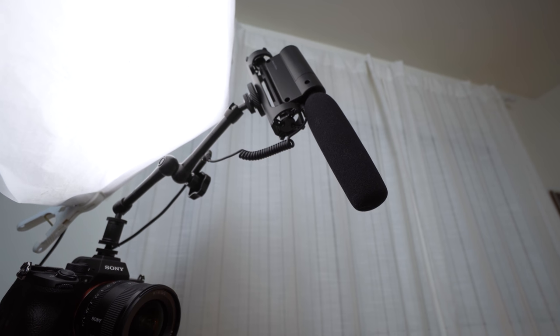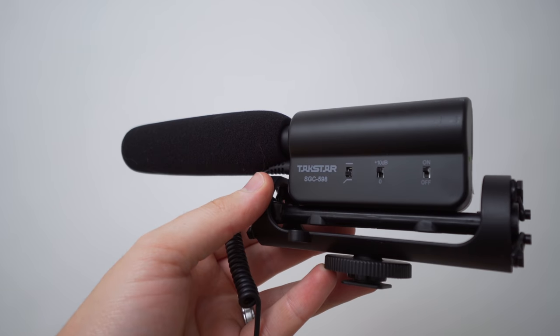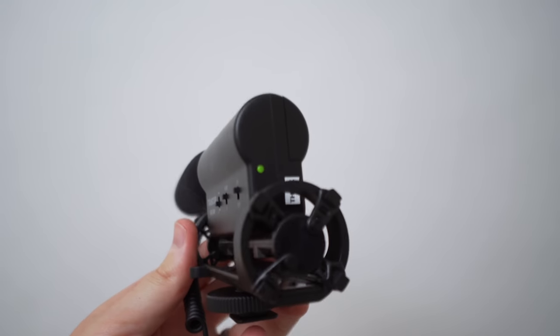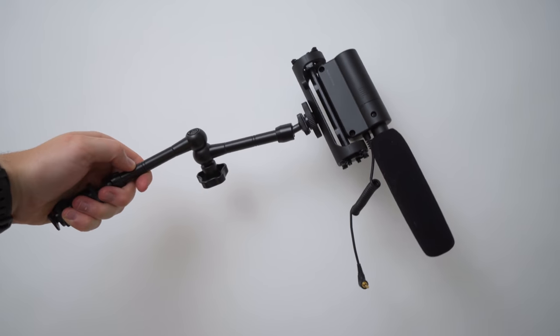The microphone I'm actually using right now on my Sony a7S III is the TaxStar microphone — it's about a $30 mic and it's super cheap. If you don't have a microphone yet, I definitely recommend picking this one up if you're looking for something in that $30 range.